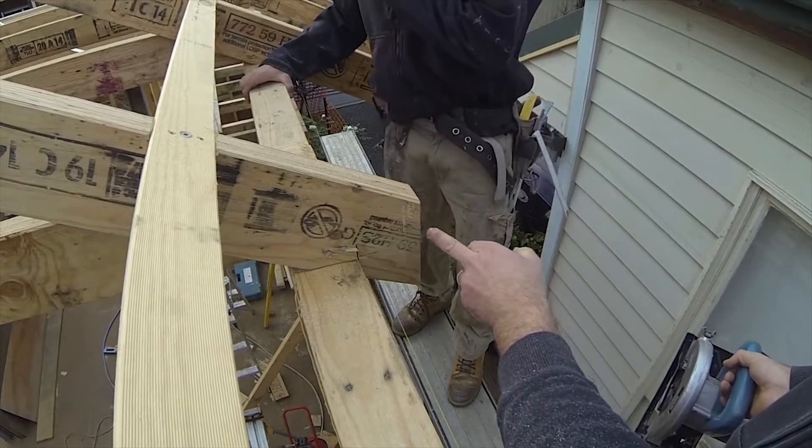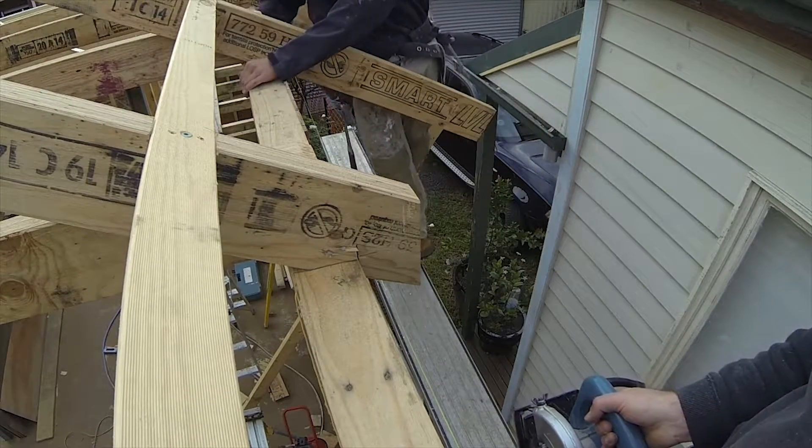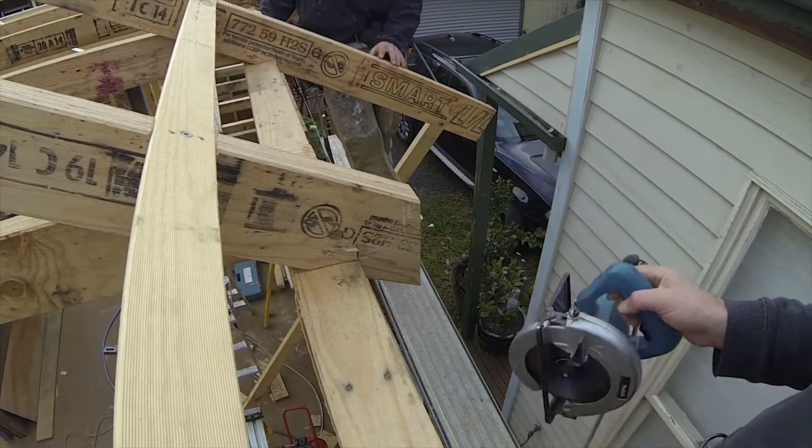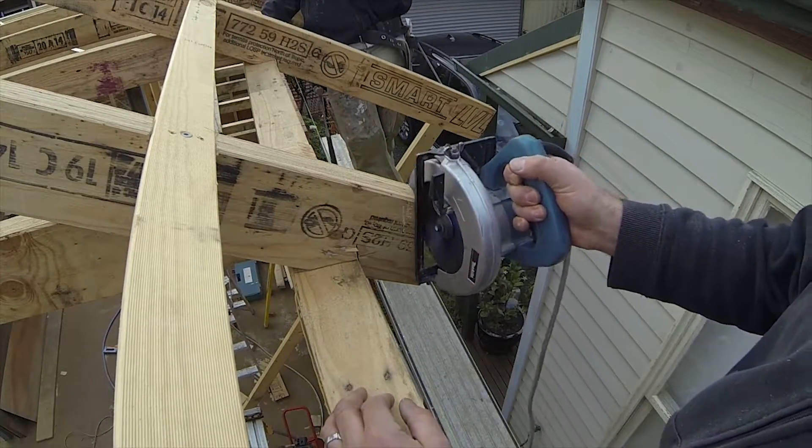Here you can see we've cut our line straight in half, nice plumb straight line down, and Matt just grabs the tail as we finish it off. Keep the base of your saw flat as you're running it down.